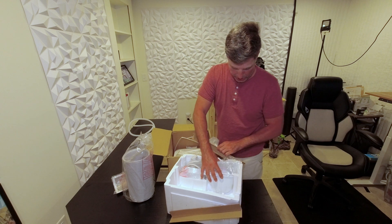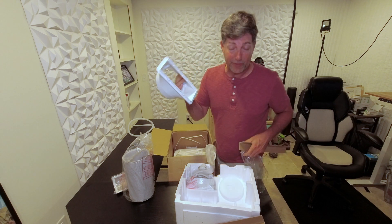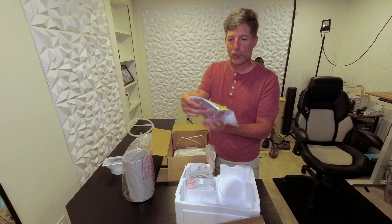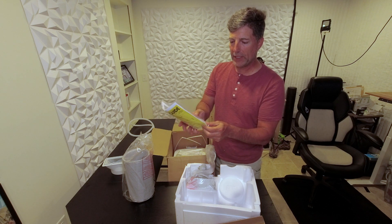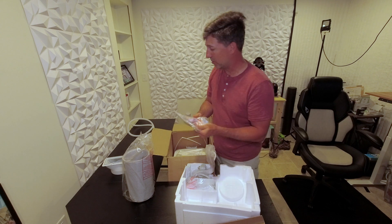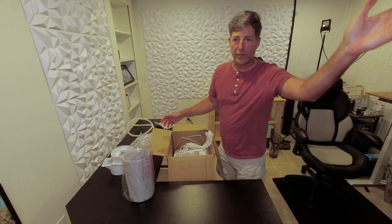The power cable is attached to the unit, and then it has a window piece. I'm assuming there's going to be a frame for this so it can fit on the window. We also have a remote control, instructions, and an energy guide — $87 is what your yearly cost is expected to be. It even comes with batteries, which is always appreciated. There's some hardware and some more vent tubing stuff in here.